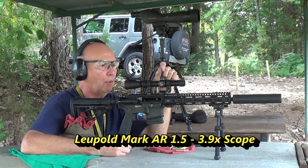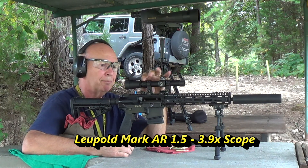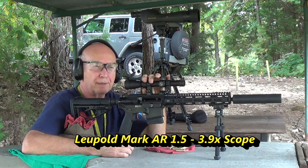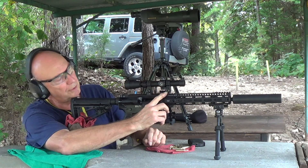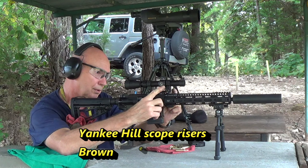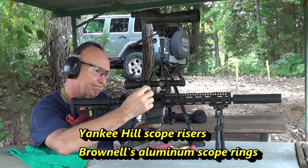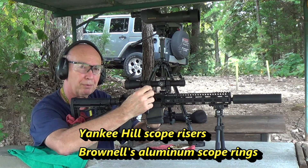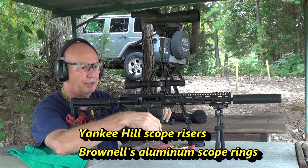It's a 1.5 to 4 — actually it goes to 3.9 when you look at the specs — but it's super light. The thing weighs about 10 ounces, as I recall. I've got some Yankee Hill scope risers and some Brownells scope rings to raise my scope up.